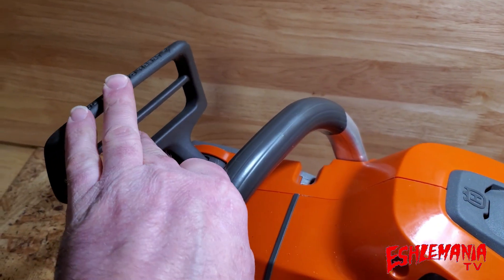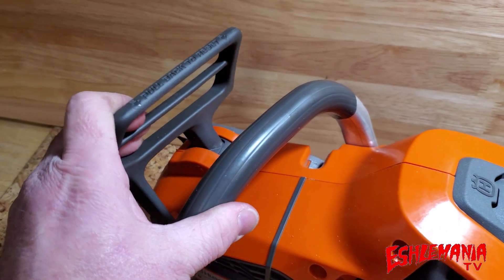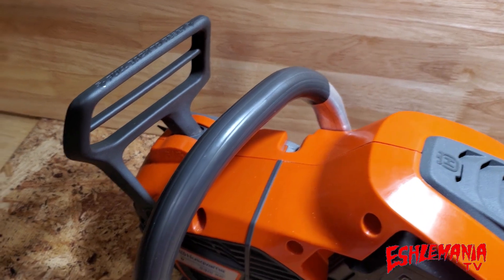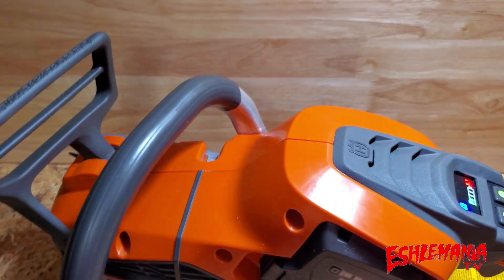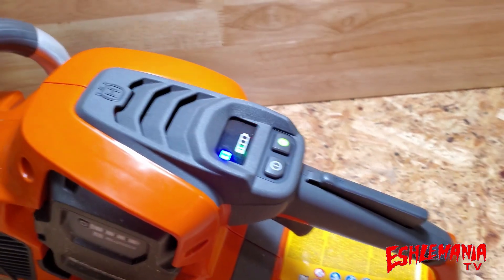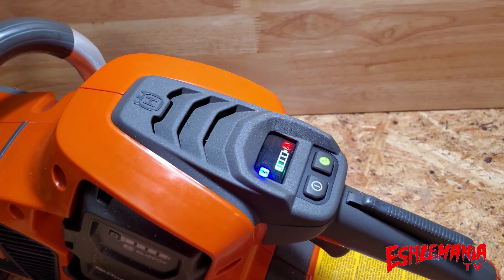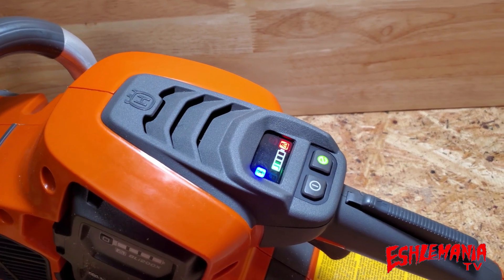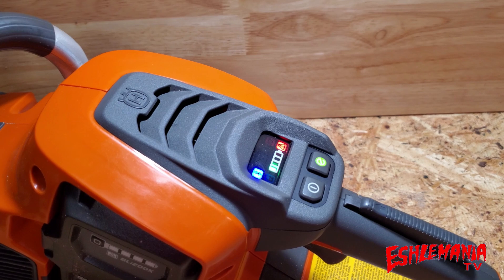You can hear when we move this chain brake that there's an actual click in there. That's a different setup compared to what most battery-powered chainsaws offer — let's show you what that's about. Back to the controls: the Bluetooth connectivity — let's take a look at all the information you can get about your saw in the app.